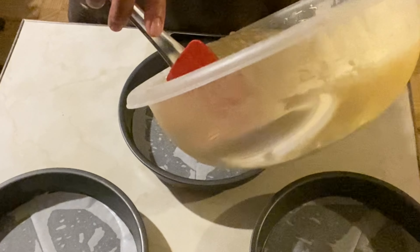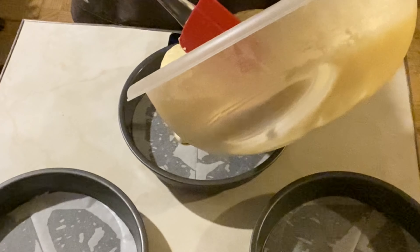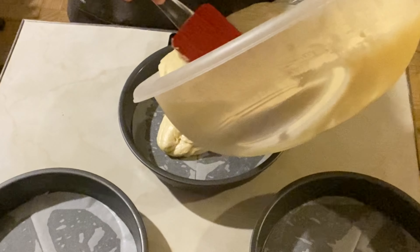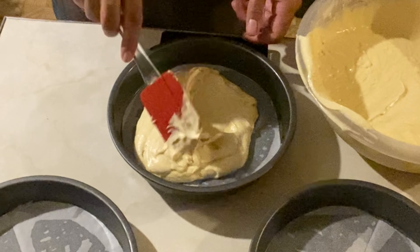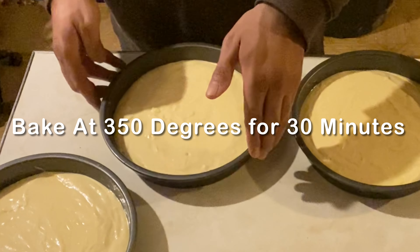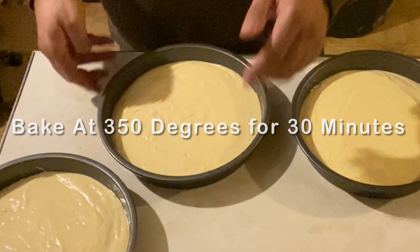Next we'll pour the cake batter inside each of the cake pans. Make sure you level them pretty well. Bake at 350 degrees for 30 minutes, rotating them every 10 minutes.